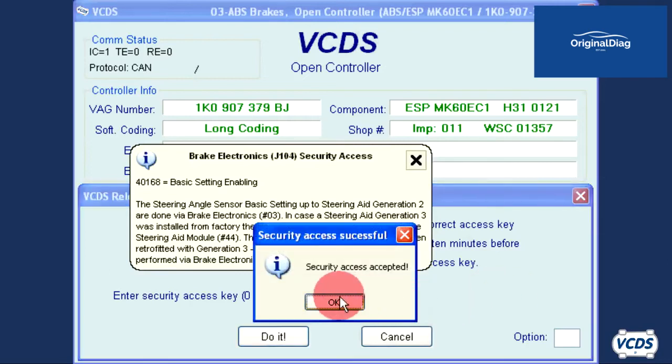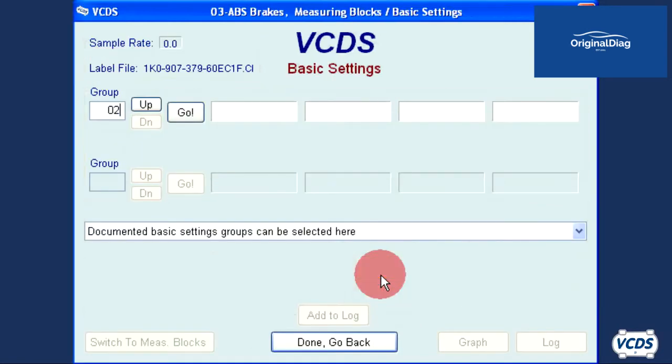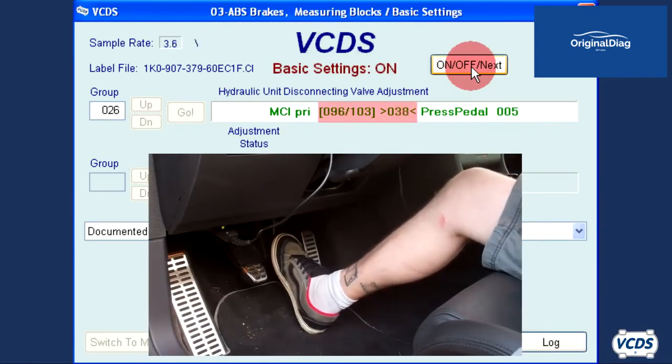Click 'Do It', then click OK. Now go into basic settings 04 and type in group 026. Click on Go, then click the On/Off Next button to start the test procedure.